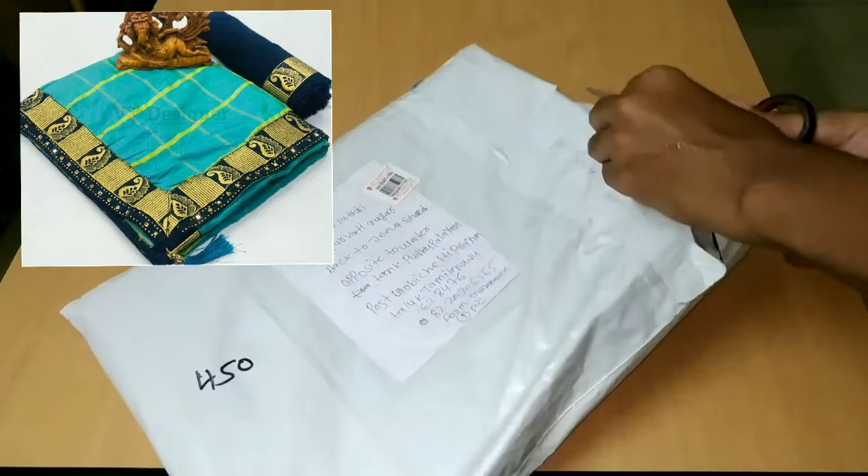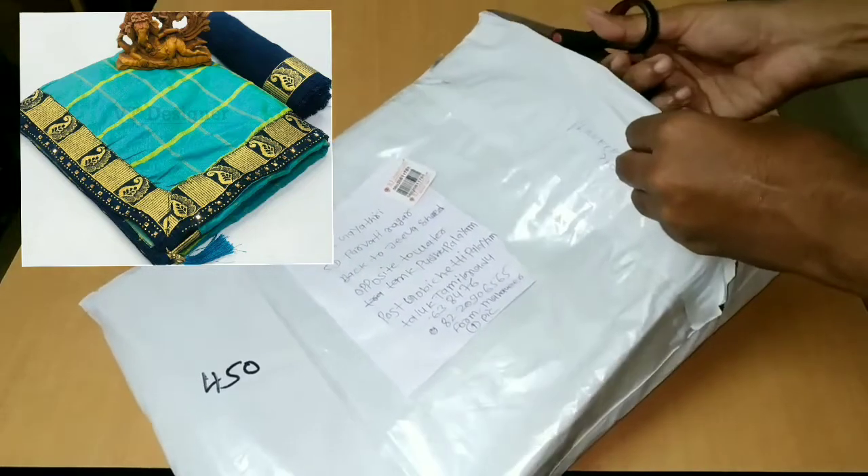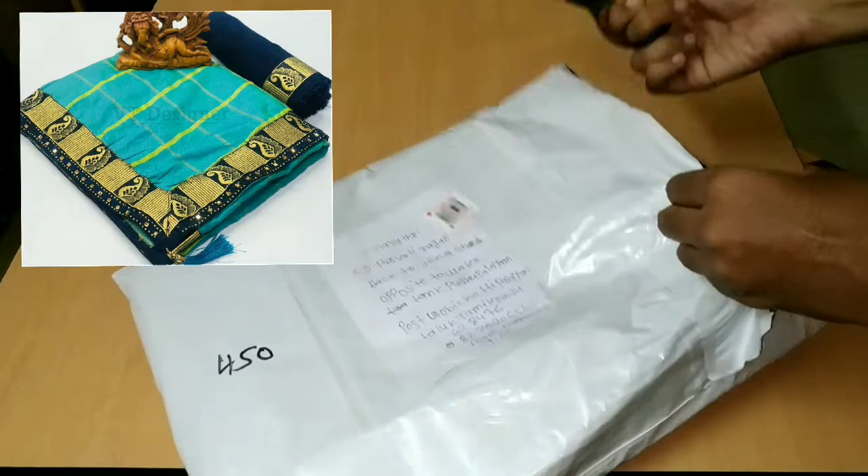The rate is 370 rupees. The delivery charge is 100 rupees. So, the total is 470 rupees.